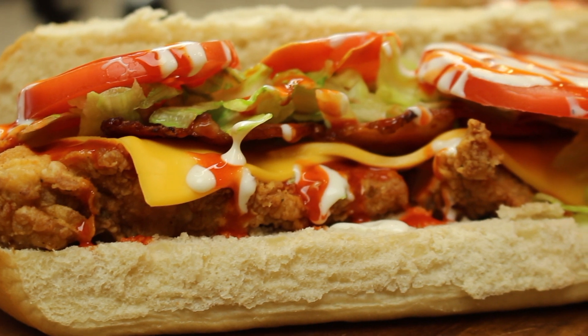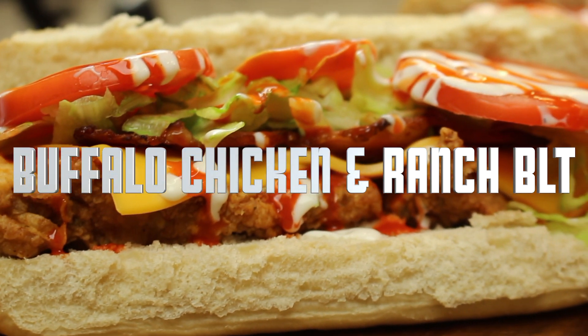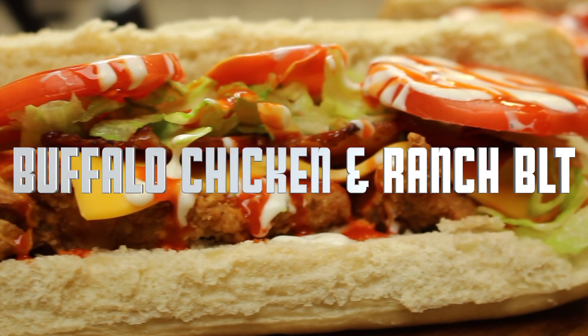What's going on everybody, welcome back to our channel MF Cooking. Today we're going to be making a buffalo chicken and ranch BLT. This sandwich is full of flavor and it's quick and easy to make. We hope you all enjoy this video — remember to like, comment, and subscribe, and hit that notification bell to be notified when we post a new video.